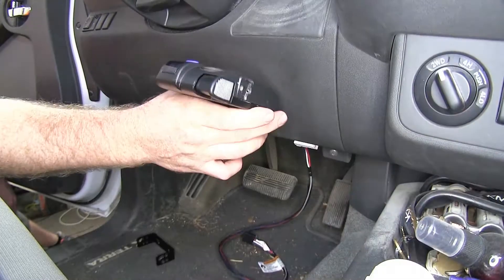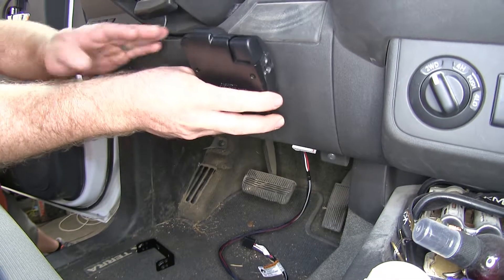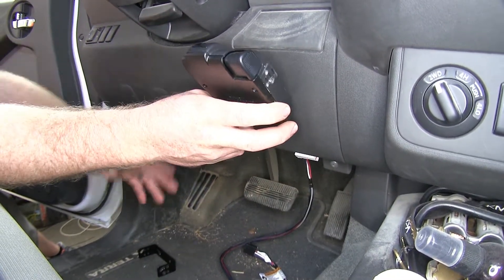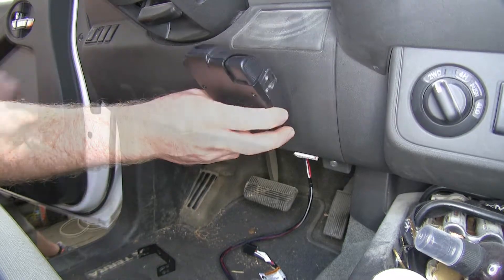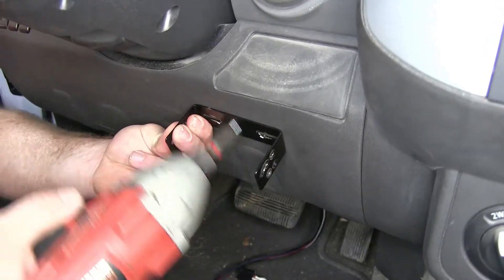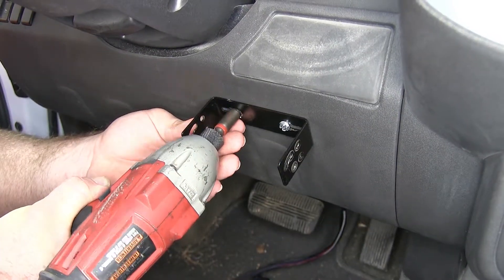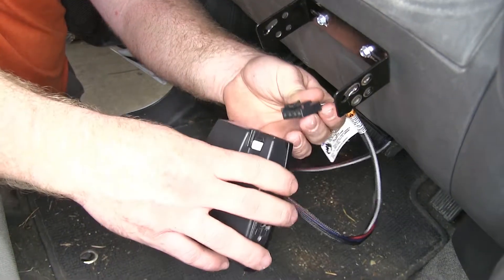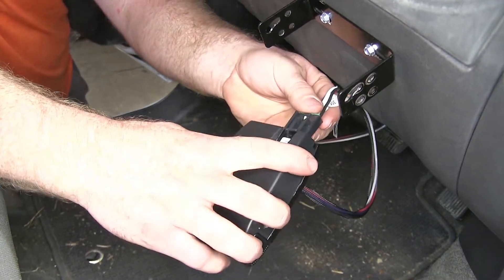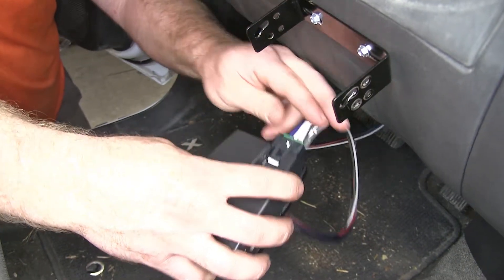Now the next thing we'll need to do is find a good position to mount our brake controller itself. On this one we're going to mount it just right up here, underneath where the ignition cylinder is, so it's up out of the way of the driver's legs. Now we'll take the bracket and use the self-tapping screws to mount the bracket to the dash, then take the connector coming off our adapter and plug it in to the back of our brake controller.